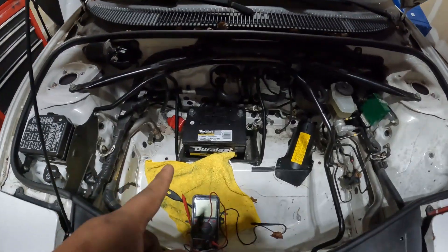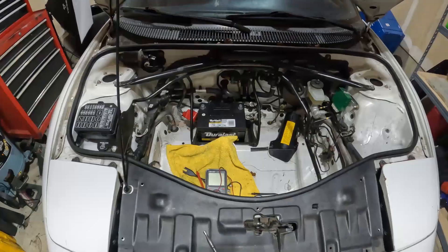Based on that test I think the alternator is going to be good, but I have had situations where the alternator was fine in the car, then when I actually bench tested it or took it into the auto parts store to get it load tested, it turned out to be bad. So I went ahead and disconnected the battery.